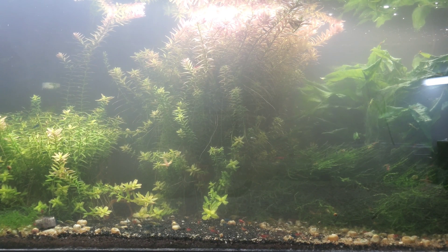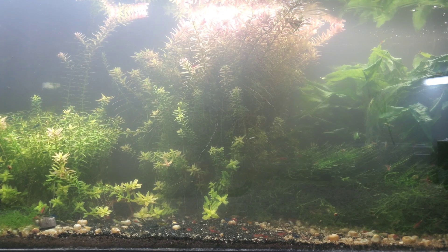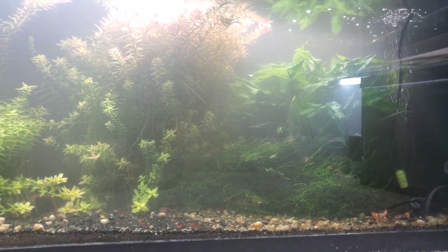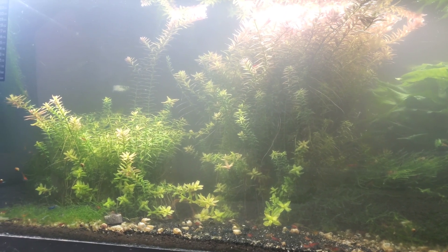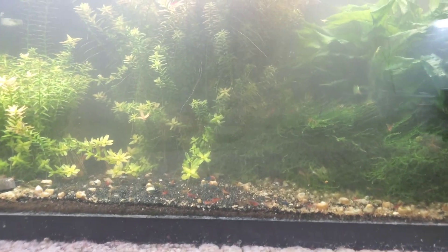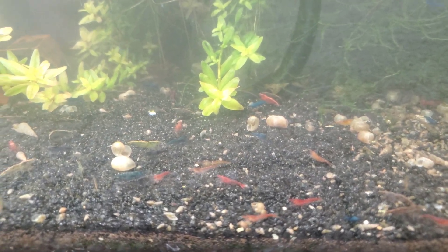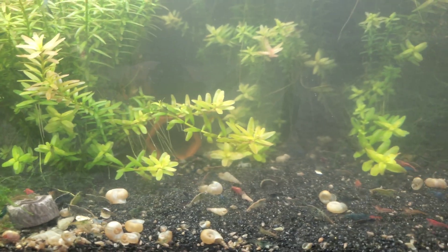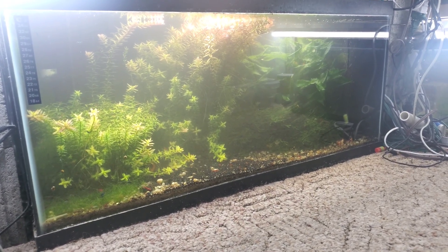Hello everybody, this is my skittles shrimp tank and I'm going to do a shrimp feeding experiment on this tank. Since this is my skittles, aka cull tank, there are always lots and lots of shrimp coming and going. Instead of overfeeding like I have done in the past, I want to get a good gauge on how much food I need to put in here — especially when it comes to algae wafers. The problem with algae wafers is what doesn't get eaten just sits there until the snails consume it, and you end up feeding three-fourths of the food to the snails.